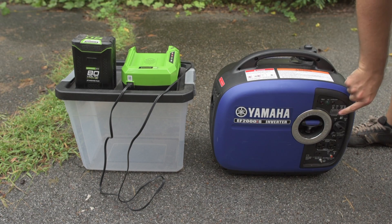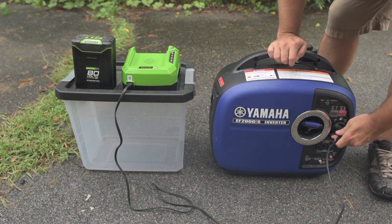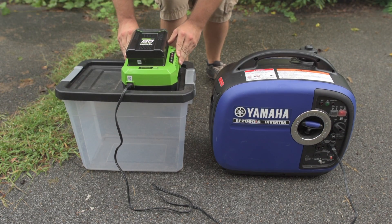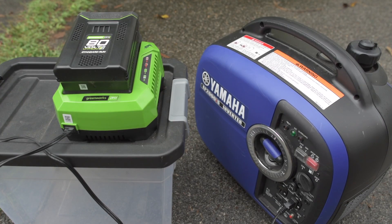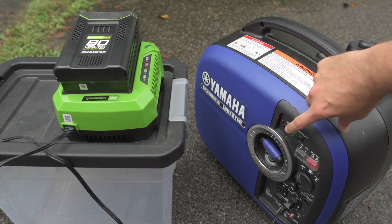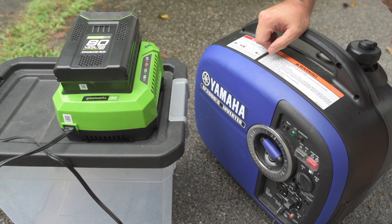I also have a Yamaha EF2000is generator — a 2,000-watt generator — and I can charge all of these batteries in economy mode. In economy mode that generator runs for between 8 and 10 hours on a single tank of gasoline, so if you're using a fuel-efficient generator you can get pretty decent fuel economy with cordless electric power tools. At that point it's almost like you've got a hybrid — kind of interesting. The generator is indeed in economy mode, and it does charge these batteries that way.